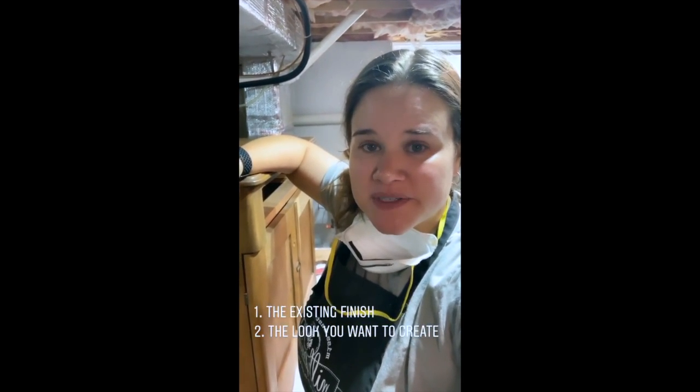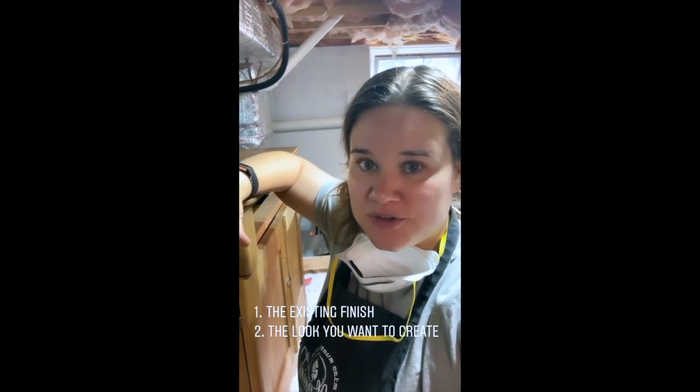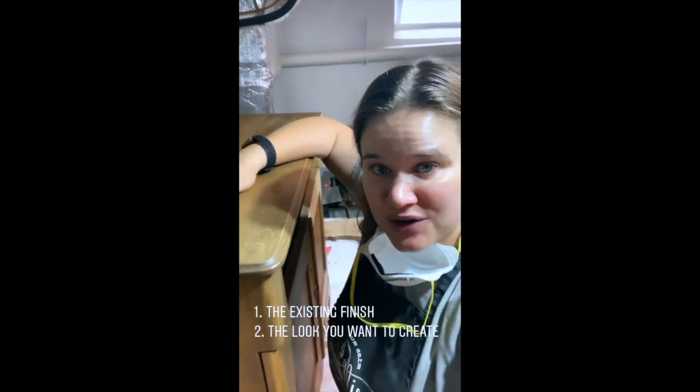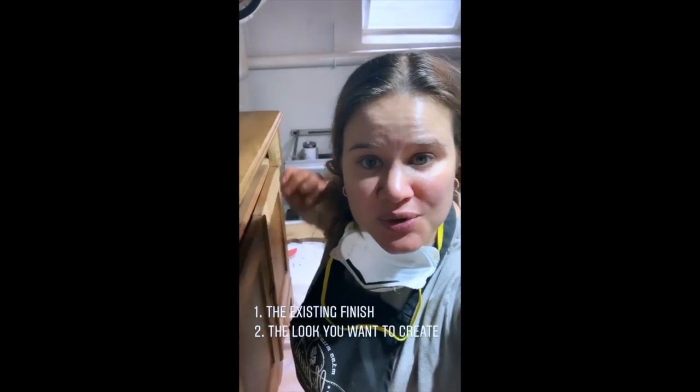When you're working with Miss Mustard Seed's Milk Paint, you have to consider two things when deciding what kind of prep work you need to do. One is the existing finish that's already on your piece, and two is the look you want to create when you're all done.